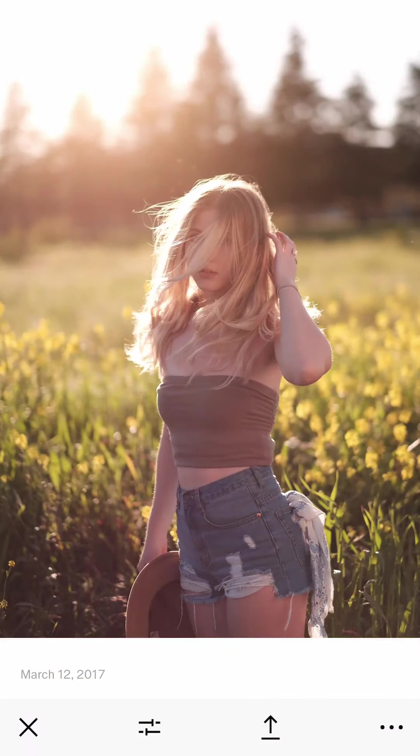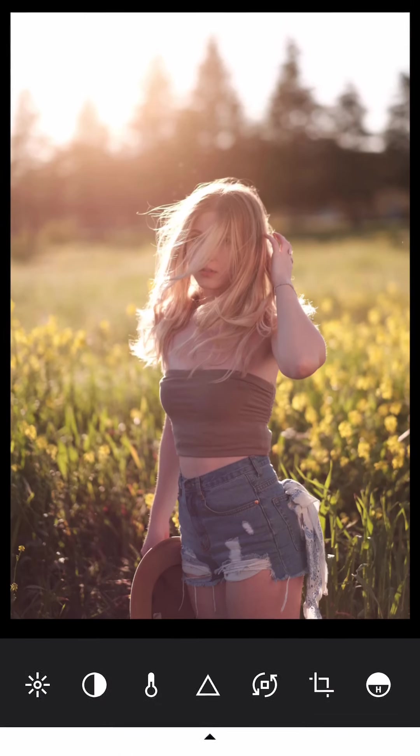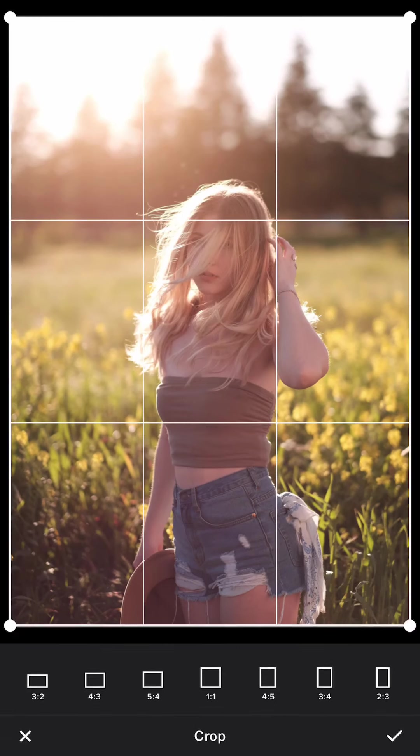I opened VSCO and this one is originally from the Fujifilm XT2 JPEG Classic Chrome simulation mode. First of all, I can see the lines in the background are not straight, so I'm going to rotate it slightly, just a little bit. Then the next step is to crop it.